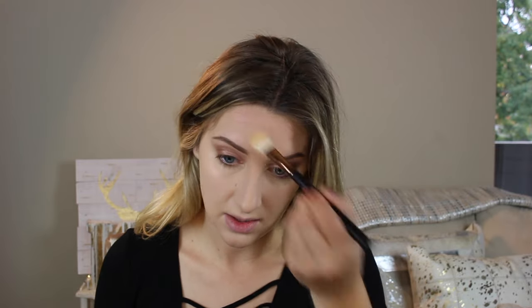Up next is setting that concealer. Today I'm going to take my Tarte contour kit and take the yellow shade right here on a little Morphe R31 brush. I think this is a highlighter brush, but I really like it for setting my under eyes. The Tarte Shape Tape, you don't really need to set, but the one I put over top, I just want to make sure everything's going to stay where it needs to stay. And I have these forehead wrinkles getting older, so go ahead and set those with the yellow powder as well. This is one of my new favorite things to do.